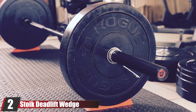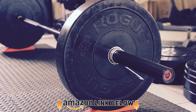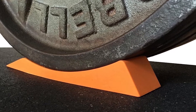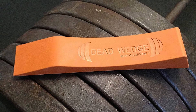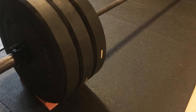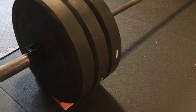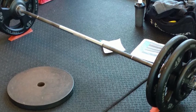Moving on to number two: the Stike Deadlift Wedge. If you're looking for an alternative to a deadlift jack, this one is worth putting on your radar. Deadlift wedges are small tools with a curved slope on top that you slide underneath the plates. The Stike is one of the best wedges on the market, designed from durable materials that can handle the weight of a loaded bar. Keep in mind that wedges aren't as durable as jacks, so they won't last as long, and they require you to bend over every time you load or unload — meaning they won't save you as much time.